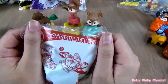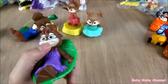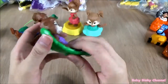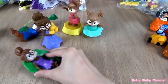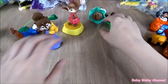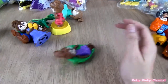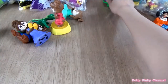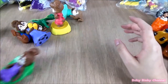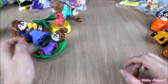Next up we have another Jeanette — she's sitting on a leaf. There are some wheels on the back. If you pull her back, she spins around. That's Jeanette.